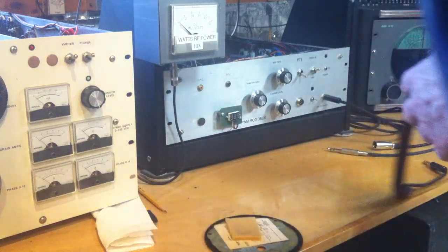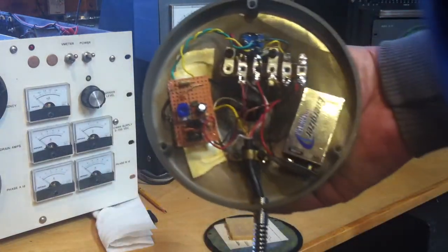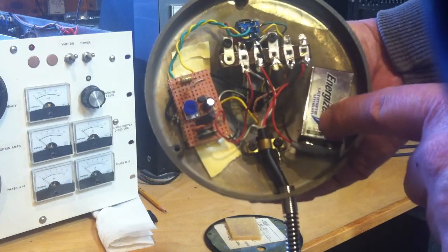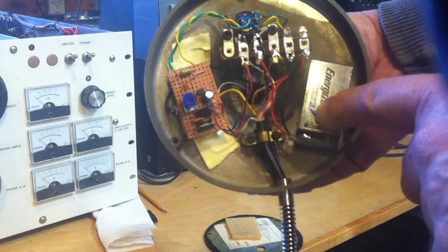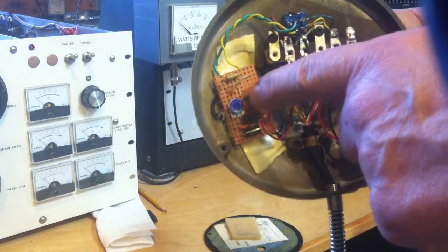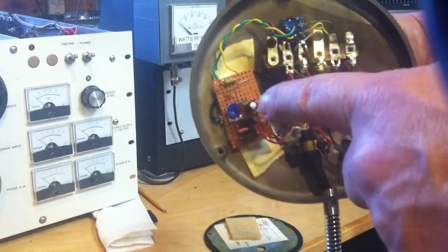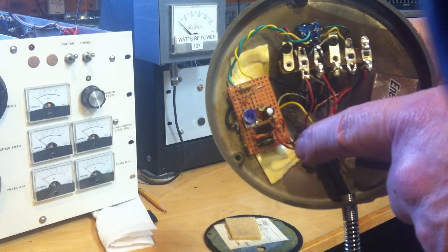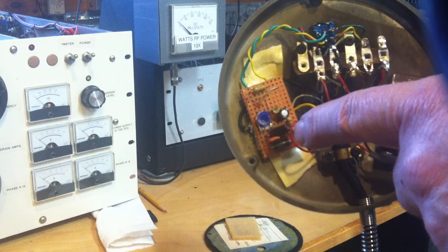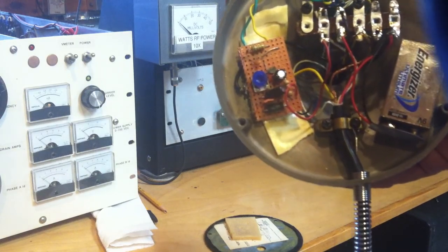I've taken the liberty of taking the base off. You can see here the 9-volt battery, and here's the JFET module that I put in. It's a simple JFET — like an MPF102, or a 2N5457 would be another one, NTE457 I think is the other.